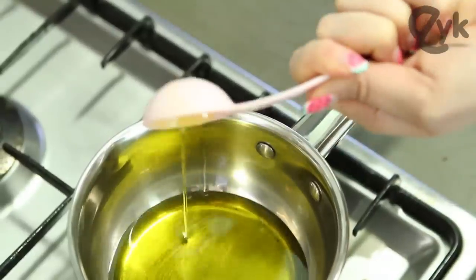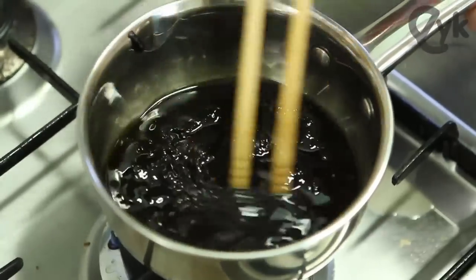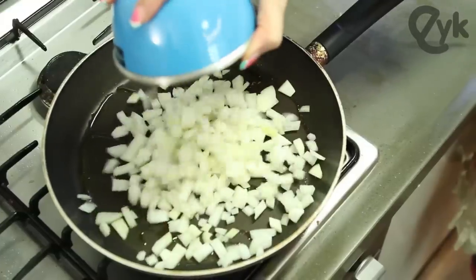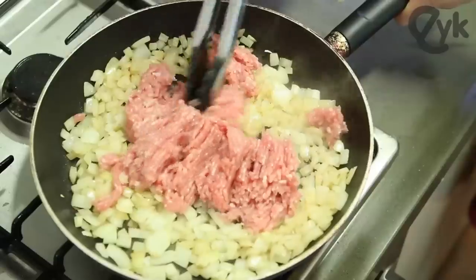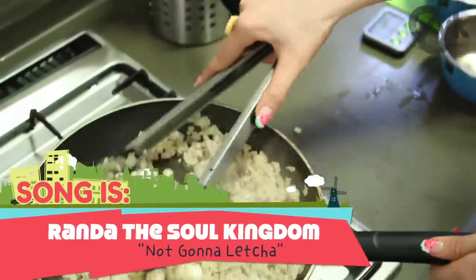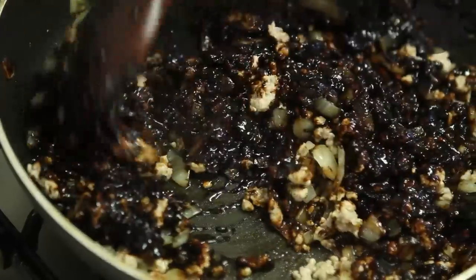Add oil, add bean paste. Cook for some time, drain excess nasty oil. Add onions, sauté. Add fried pork, add black pepper. Add black bean paste, stir well.